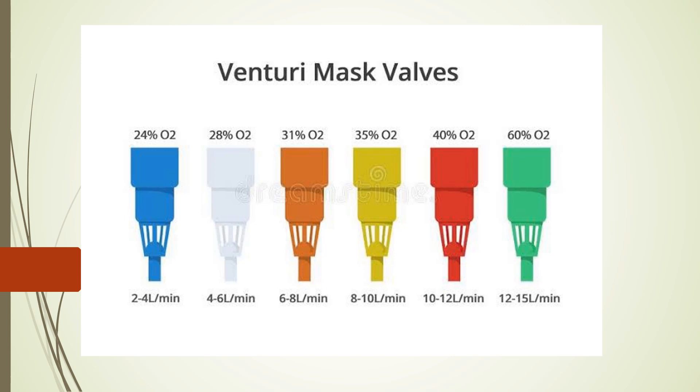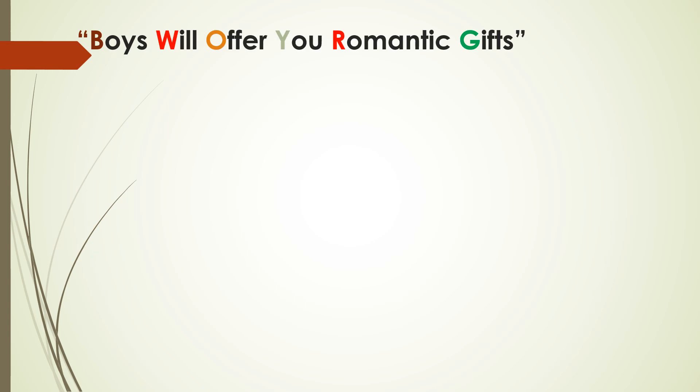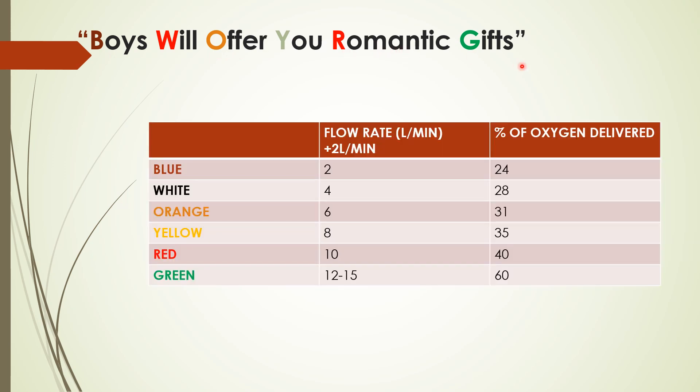So I have created a mnemonic: 'Boys will offer you romantic gifts.' Each word corresponds to a color — white, blue, orange, yellow, red, green — representing the color-coded jet adapters in order.